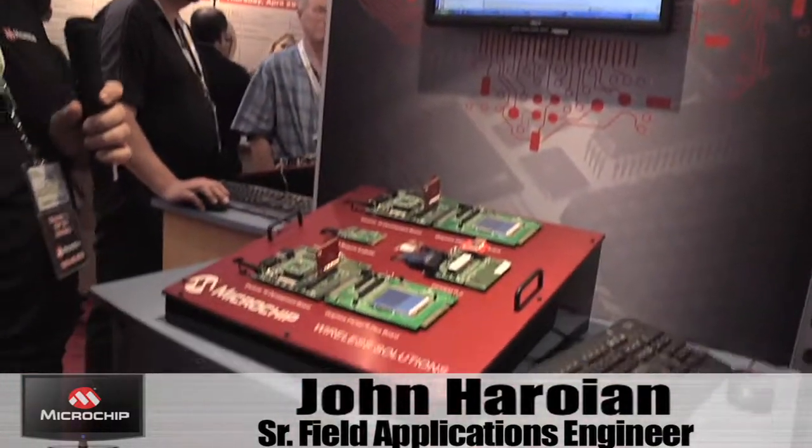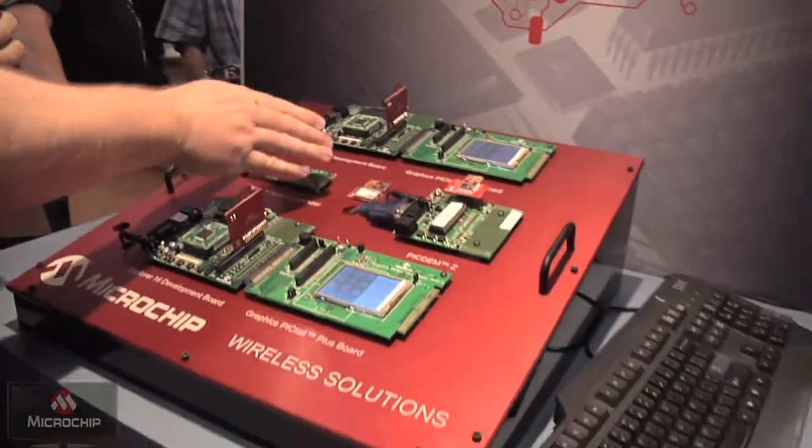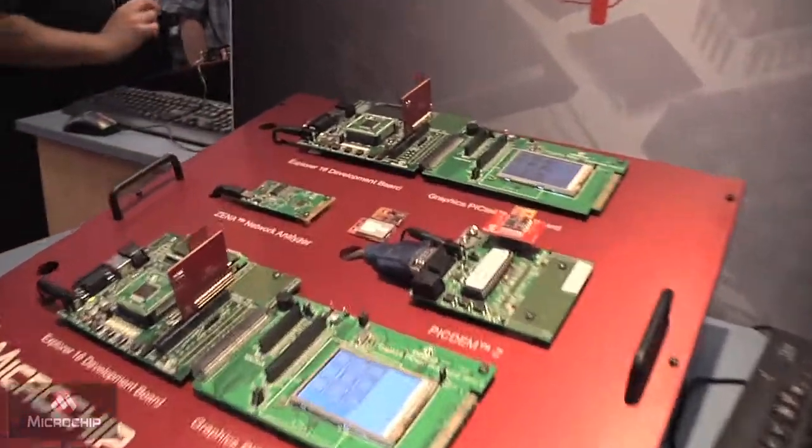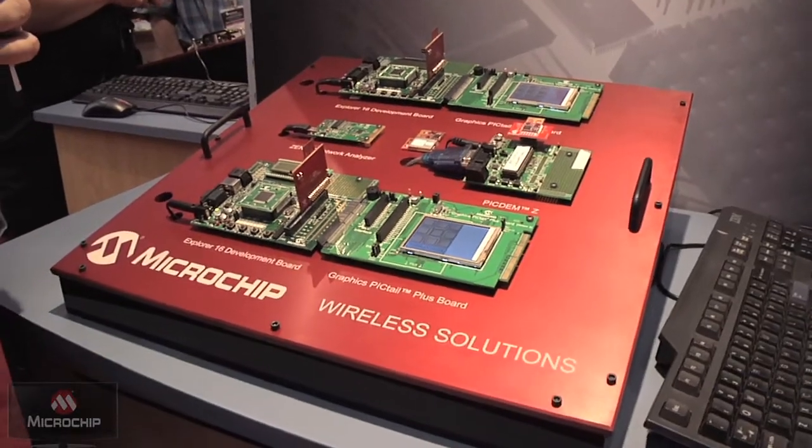Hi, we're at Embedded Systems Conference West in San Jose. My name is John Varoyan and today we're going to talk about some of our Microchip RF solutions. Two major areas that we've got: Microchip has fully FCC certified RF modules for both 802.15.4 and 802.11b.